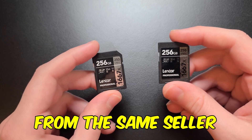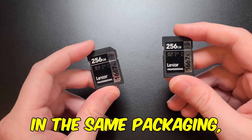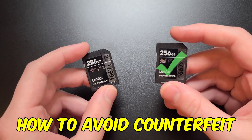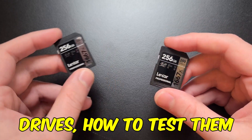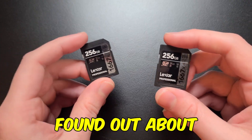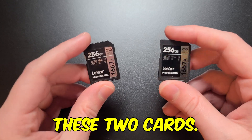These SD cards were purchased from the same seller on Amazon, arrived in the same packaging, and one of them is real, but one is fake. I'm going to show you how to avoid counterfeit SD cards and flash drives, how to test them to see if they're legit, but also show you the new scam that I found out about when purchasing these two cards.